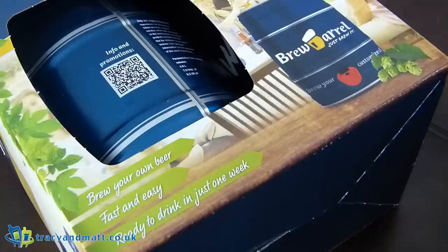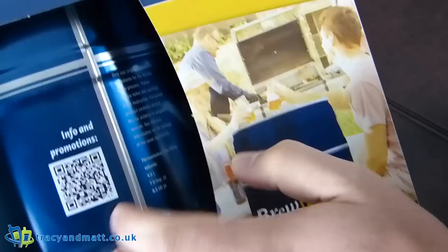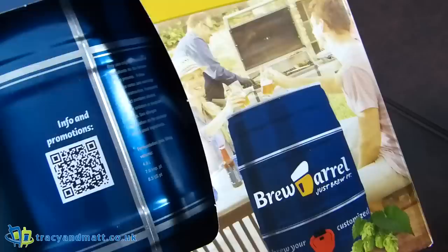So what we're going to do is maybe a series of videos, or depending on how long this video is I'll expand as we go along, and record the experience of this 30 pound drum that allows you to create your own beer. Sounds fantastic! There's a QR code there if you want more information.